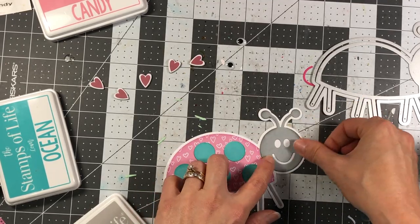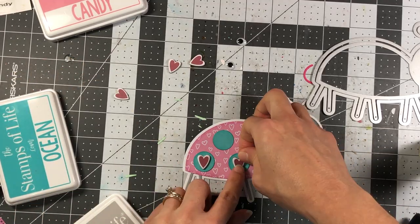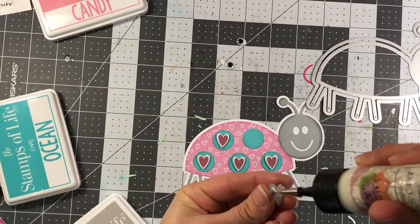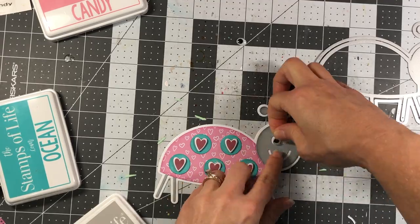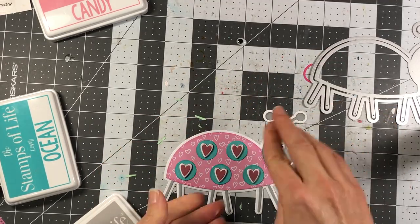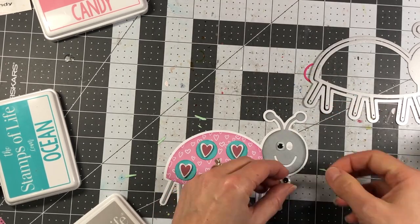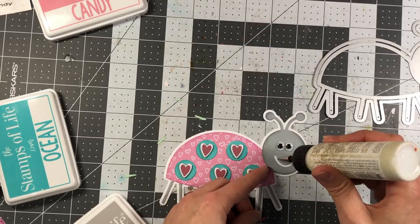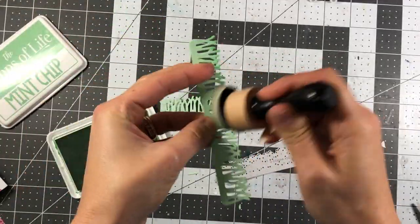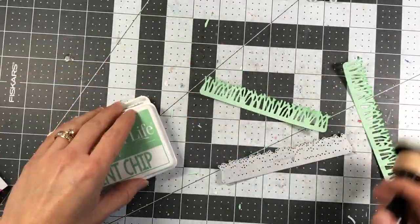I'm bringing in the heart chipboard pieces from the December club kit from the Stamps of Life. If you didn't use your card kit for cards, this is a great project because I'm using several products from that kit. I add some googly eyes, then die cut the mouth out of guava cardstock and add it to the love bug.